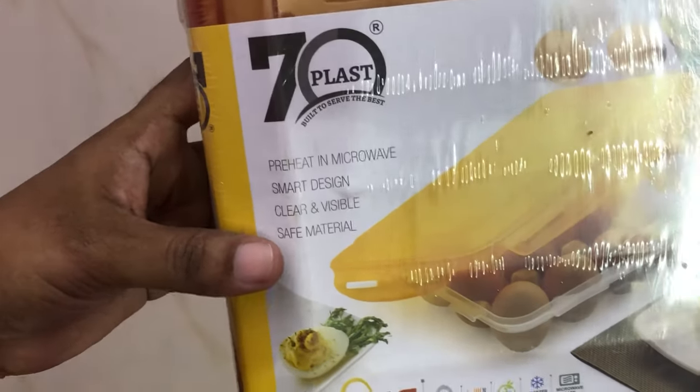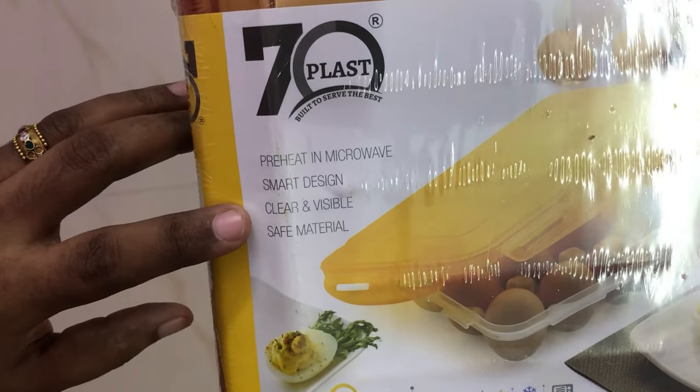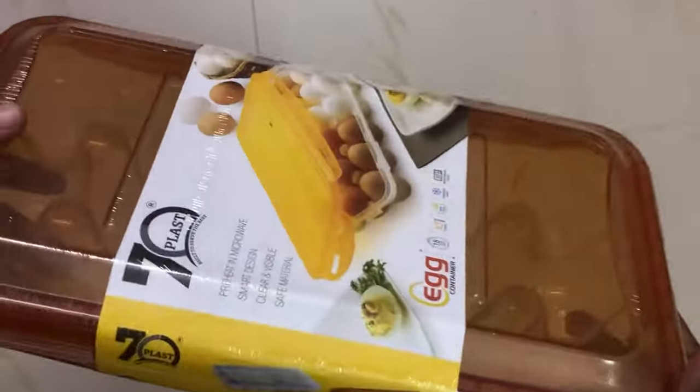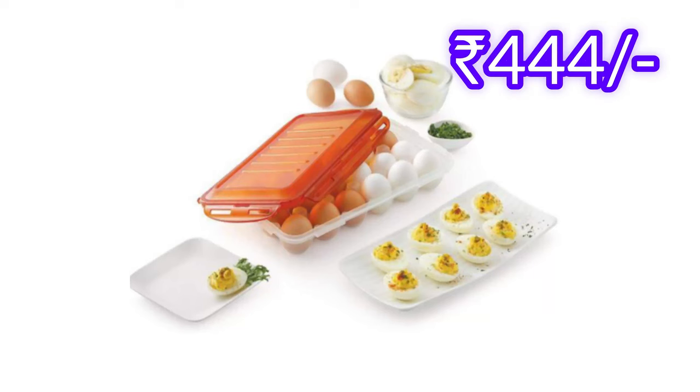There are great features: pre-heating, microwave safe, smart design, and clear and visible. I loved everything — it's amazing. You can store the eggs in the fridge or in the cupboard. The price is 444 rupees.